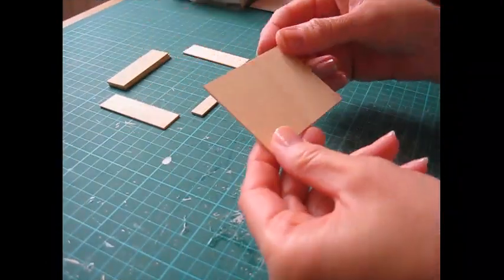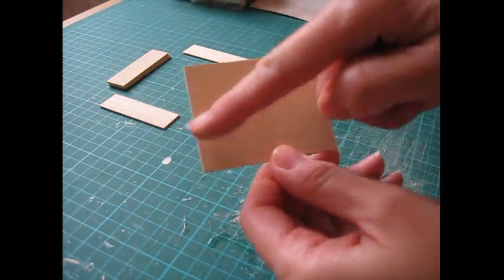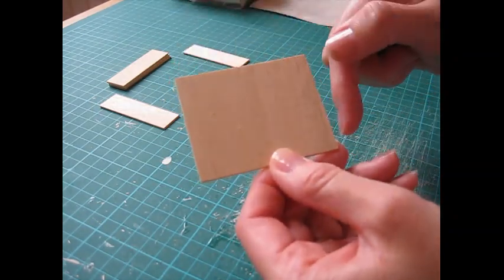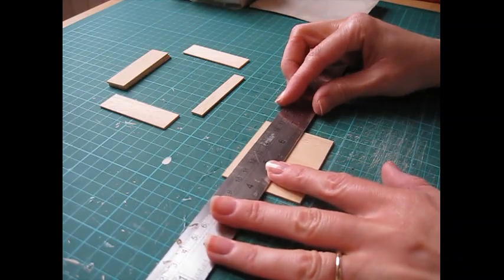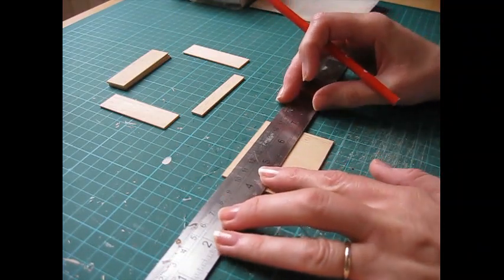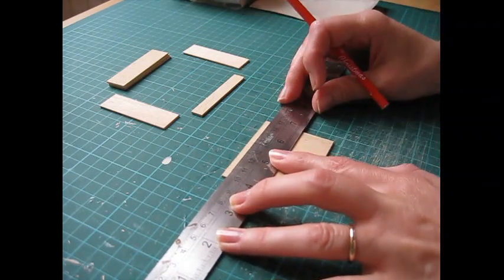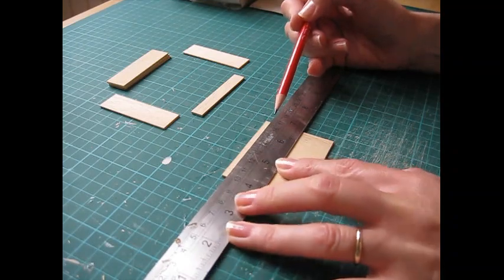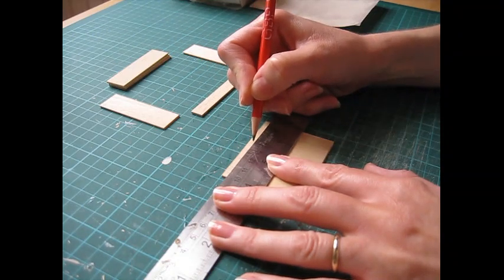We're going to begin by scoring grooves into the back panel. In the cutting list I advise to cut this so that the shortest edge of the wood is in the direction of the grain, so that we can score grooves along the grain - you can't score grooves in the opposite direction. Take the ruler and make pencil marks along the top and bottom edges at 10mm intervals, which in inches is about 7/16 of an inch. This piece is 69mm across so the final groove will just be a millimetre narrower, but once the shelf is built that won't be noticeable.